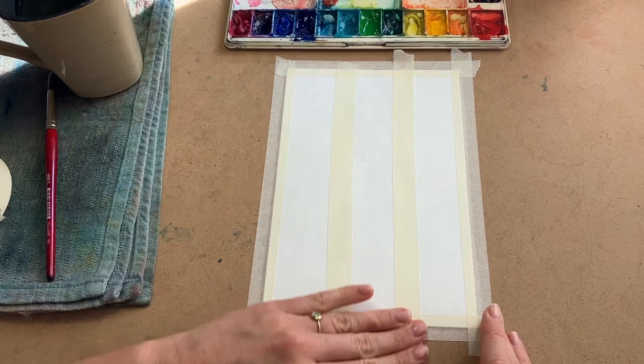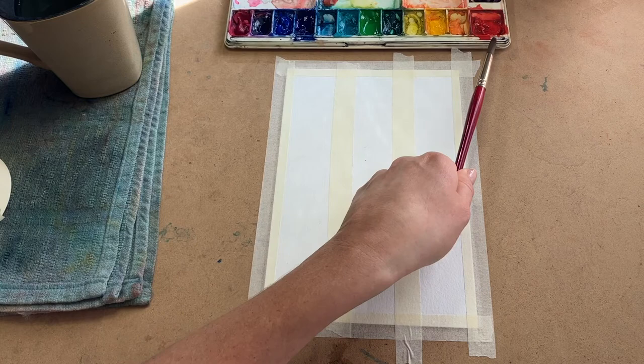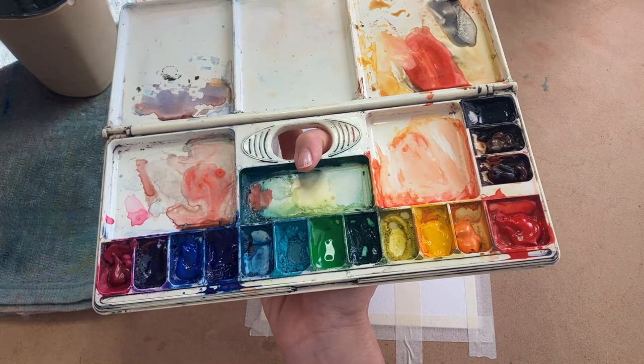We're going to fill up these columns with beautiful shades of orange. Do you know what two colors mixed together makes orange? That's right, yellow and red. Let's wake them both up. Give your brush a good swirl in your water cup and then gently brush yellow a few times like this. Rinse and then do the same thing to red. Great. It'll be a lot easier to use these colors now.